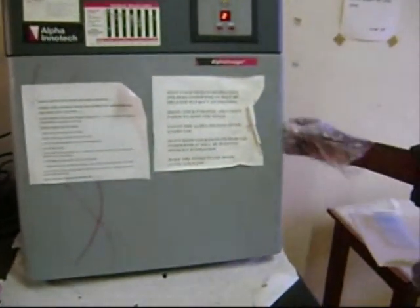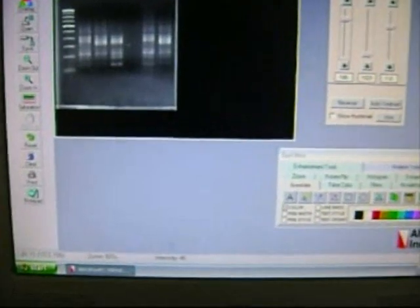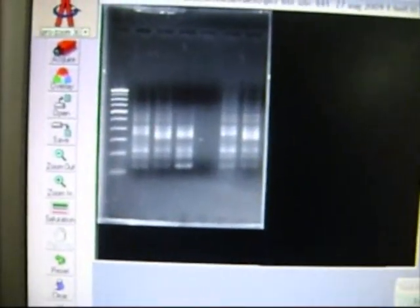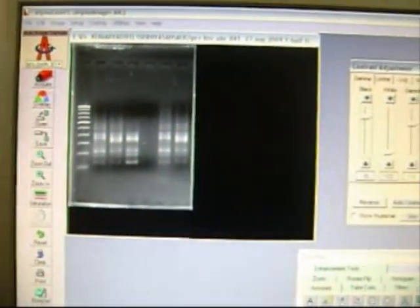The gel is now placed in the alpha imager and visualized under UV trans-illumination. The bands are then interpreted and identified for polymorphism and identification. Different bands are formed in the same genome due to different numbers of repeats and different loci of the same genome, thus enabling us to find polymorphism using ISSR markers.